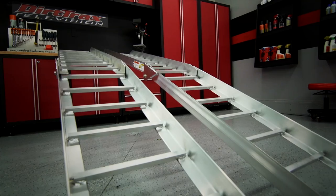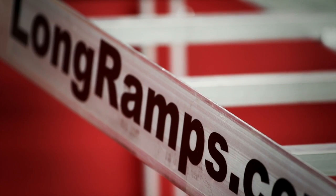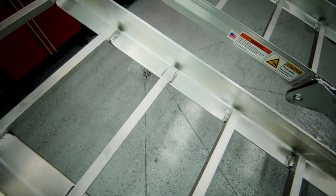Built in 8, 9.5, and 11-foot versions, the Long Ramps brand is better in every way, and available to load your ATV, side-by-side, or golf cart safely, securely, and with confidence that you're not going to end up upside down.